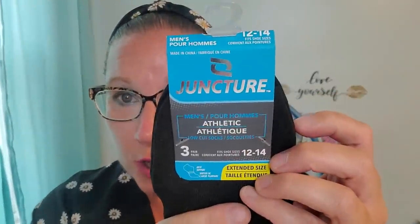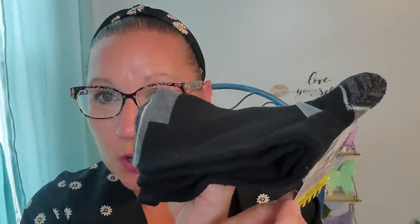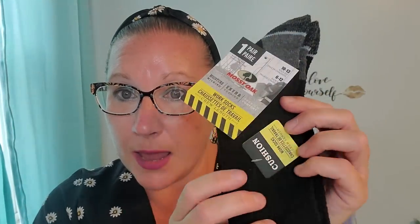I grabbed this one which is also the Juncture brand — men's three pairs, size 12 to 14, extended size, with arch support. These are solid black so I got these for Richie because he really likes these and I've never seen them in the extended size. The material is a nice thick, very rich feeling quality. Then I got him a pair of great work socks from the Mossy Oak brand — only one pair, size 10 to 13, extra cushion, moisture wicking work socks, crew length. These are going to work extra well for him through the work day in his work boots.